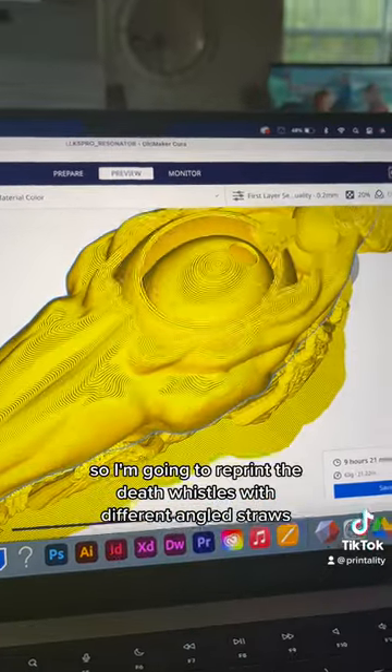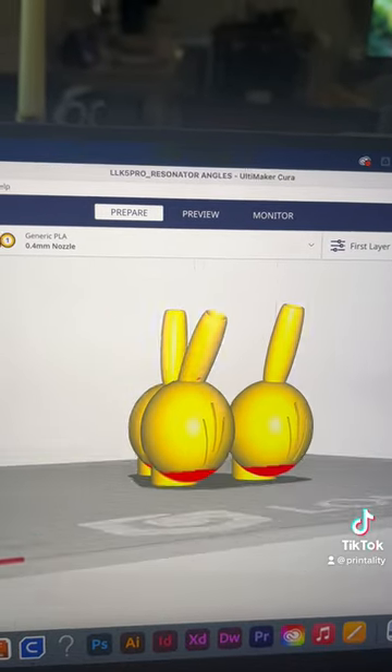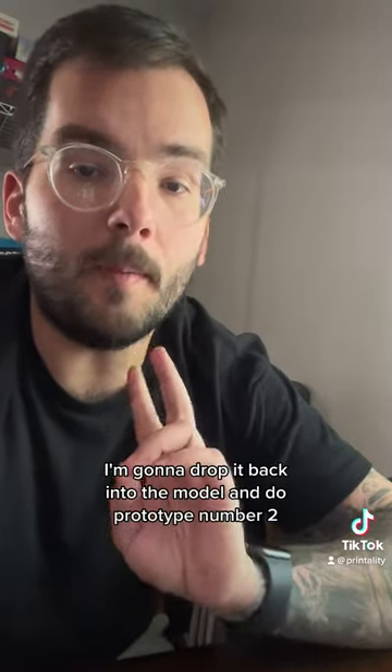So I'm going to reprint the Death Whistles with different angled straws to figure out which one has the best sound. After I print these Death Whistles and find out which one sounds the best, I'm going to drop it back into the model and do prototype number two.